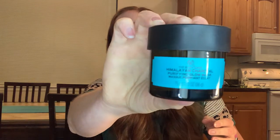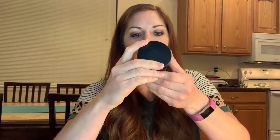So the Himalayan Charcoal Purifying Glow Mask — that sounds awesome. I'm not really into masks, so I'm going to have to give this one a try. It comes with a little lid you need to take off and then a little plastic cover. I'm not sure how to describe the smell, but I'm sure it's going to cleanse and purify my skin. It's a nice solid bottle, pretty full — 7.3 ounces. That's a good amount and going to give me lots of applications.